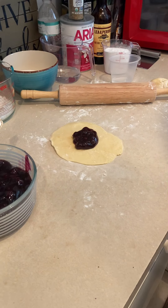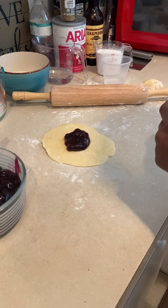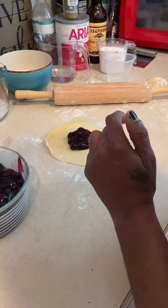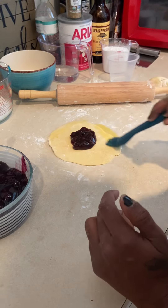Now I have my egg wash. I'm going to use my egg wash and go around the perimeter, so that way it can give it a seal.